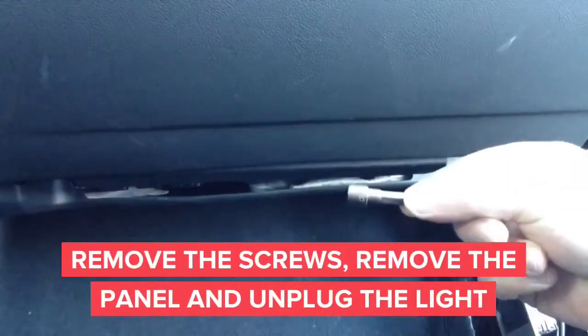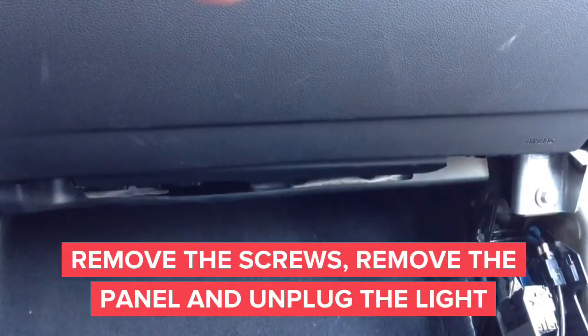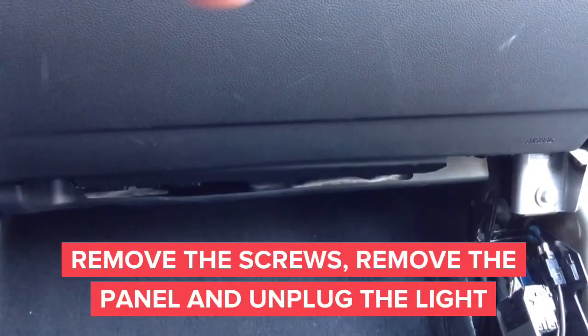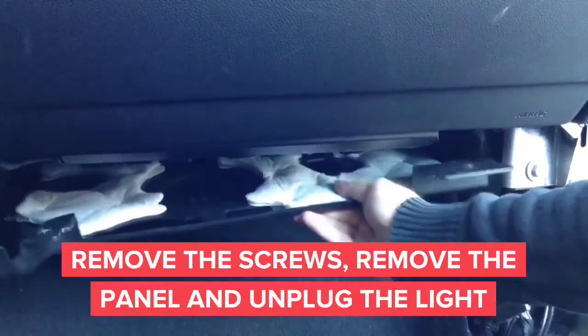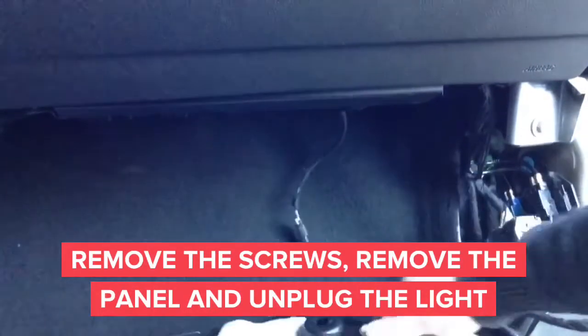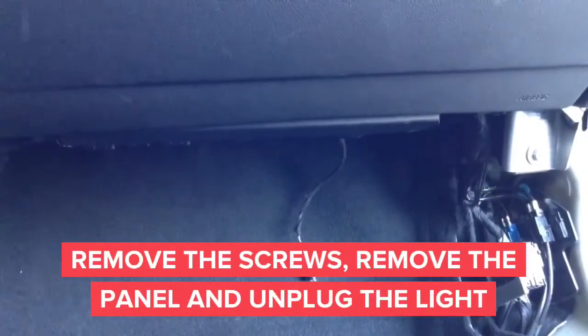Start removing the screws with the 8mm screwdriver or 8mm socket head. Once you remove the screws, you will be able to remove the panel located right below the glove box. After you remove the panel, carefully don't pull it out because you have to remove the light for the footwell. After you remove the light, you can now proceed to the rest of the installation.